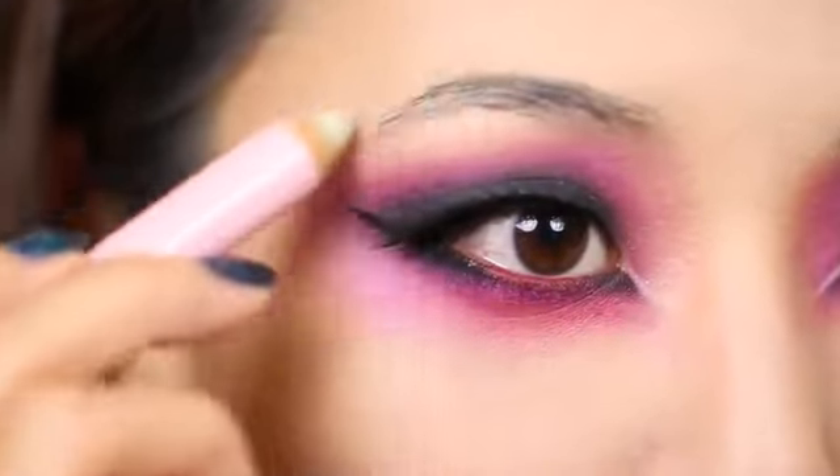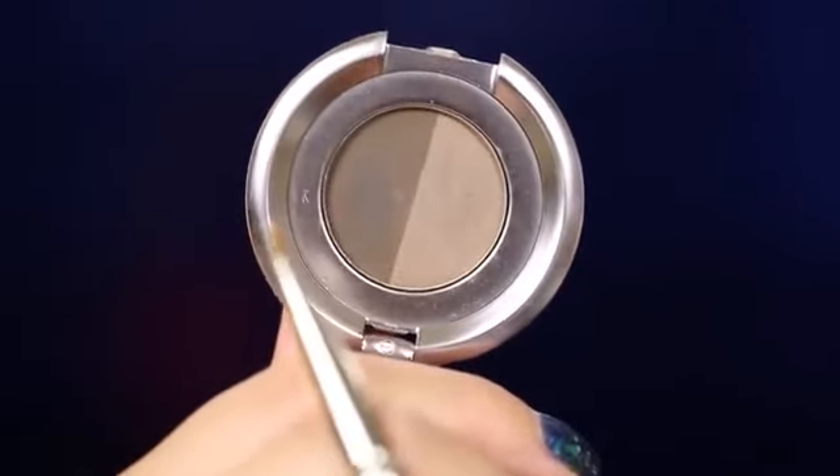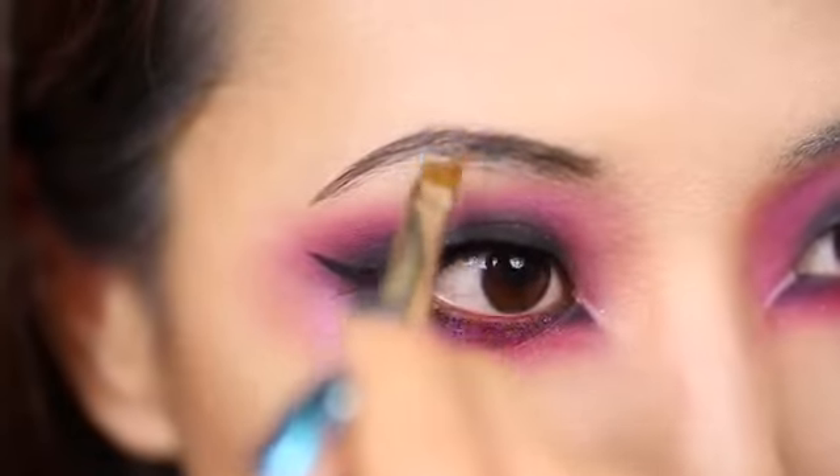Next I'm taking this eyebrow wax and I'm just going to flatten my eyebrows. Now I'm taking this dark shade from the Anastasia Brow Duo and filling in my brows very sharply.